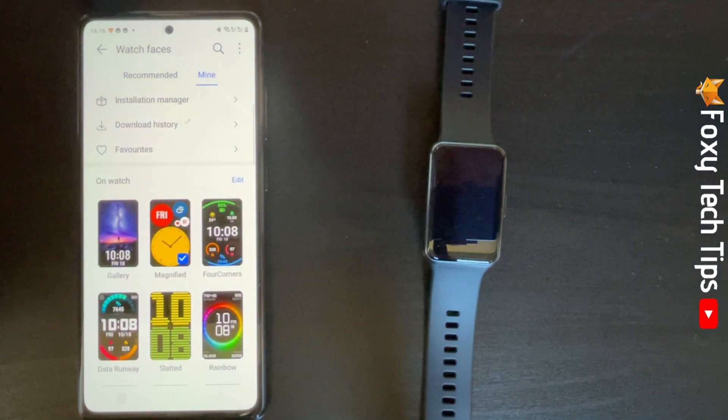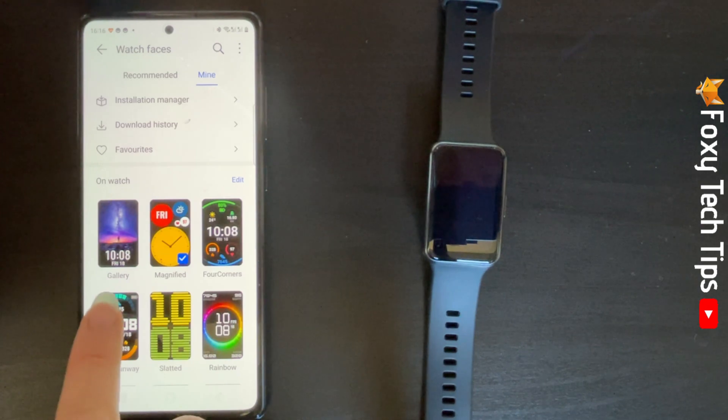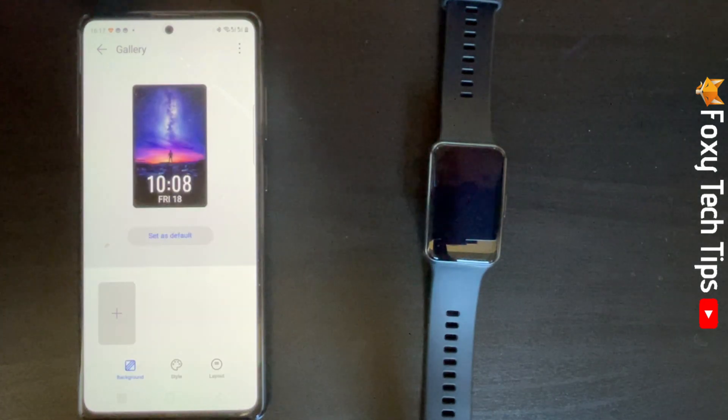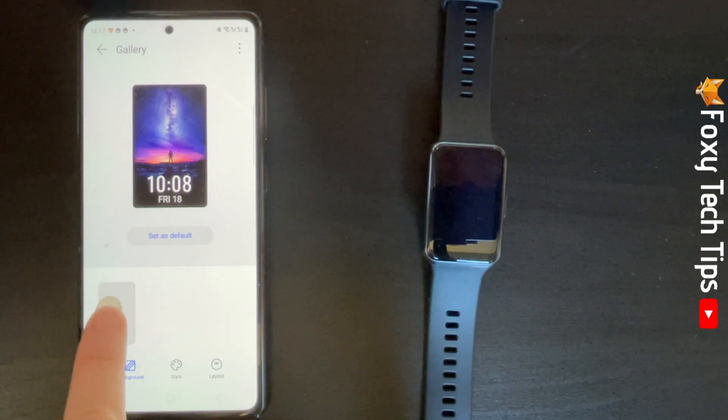You want to tap on the watch face called Gallery. Now make sure that Background is selected at the bottom of the page, and then tap the plus icon.